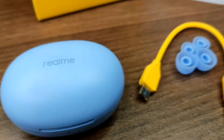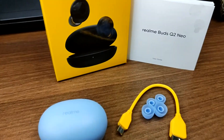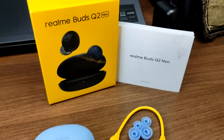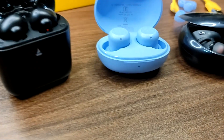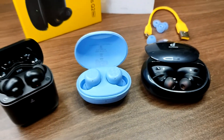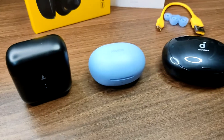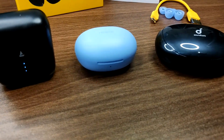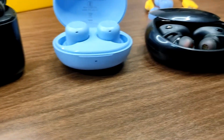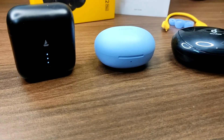Overall, comparing to Soundcore Liberty and other budget TWS earphones, these are decent budget earphones for the price. In the next video, a comparison of TWS earpods will be posted. Also announcing a giveaway — stay tuned and subscribe to the channel. Please like, share, and comment any questions. This is Karthik signing off — see you in the next video.